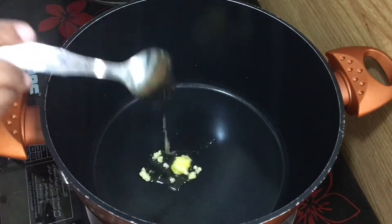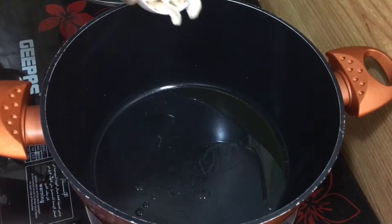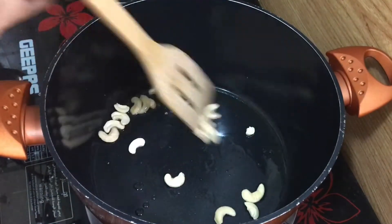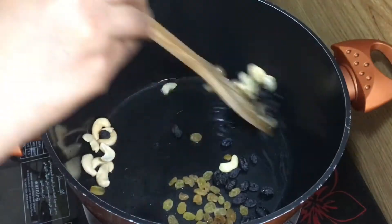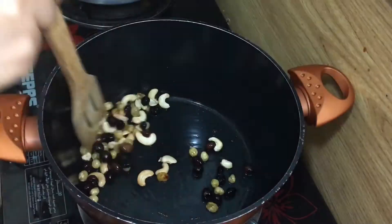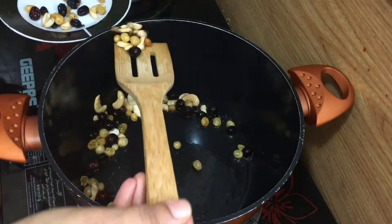In the pan, we add 2 tsp of oil. Let's fry the cashews and raisins until done, then set the fried cashews and raisins aside on a plate.